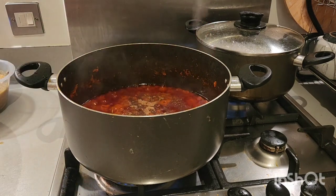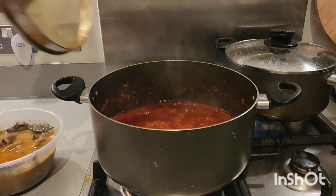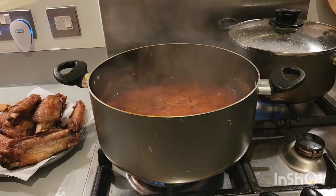We'll leave it to steam for like five minutes, then after that we are going to add our meat stock to it. Guys, next we are going to be adding our meat stock along with our shaki and mixed meat as well. Then next I'm going to be adding our turkey inside.